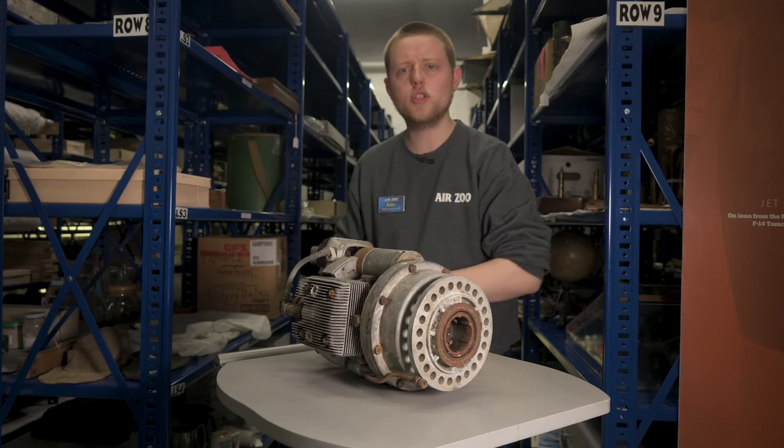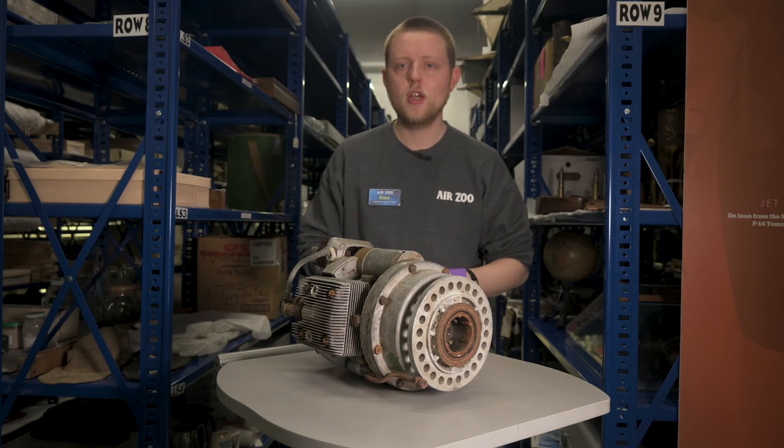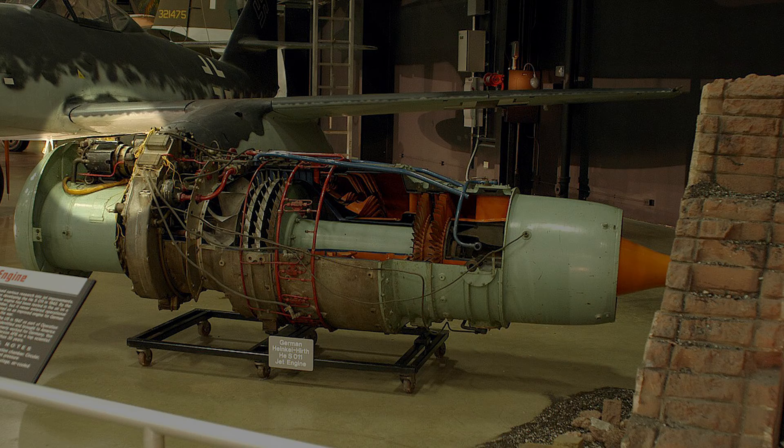This type of starter was used in all three of Germany's World War II jet engines: the BMW 003, the Junker's Jumo 004, and the Heinkel HES 011.